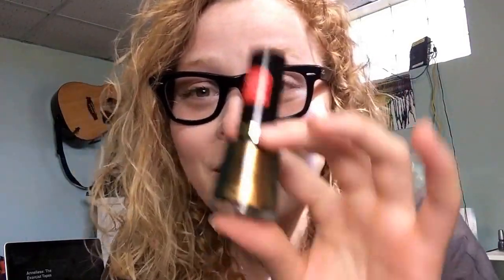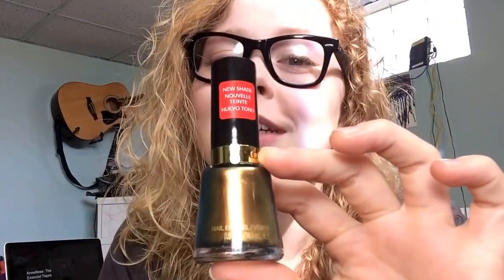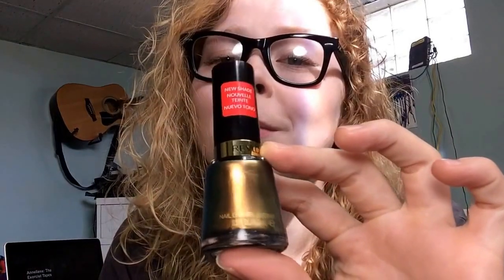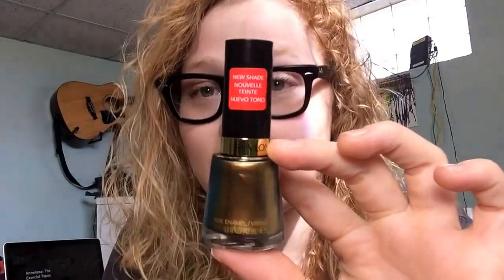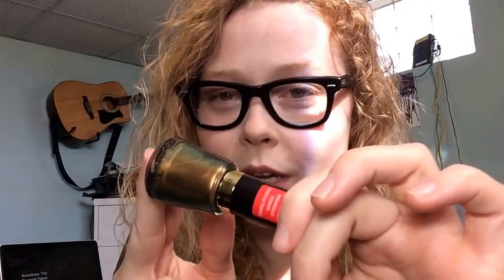I got a lot of requests on my last video to do a comparison between these three polishes that I have that are almost identical. And why do I need three polishes that are almost identical? Don't ask me, but I just have them. So this one is the Revlon, and this one is in Chameleon, and it is 933. It's kind of like one of those gold polishes that reflects blue and green, which is our theme today.